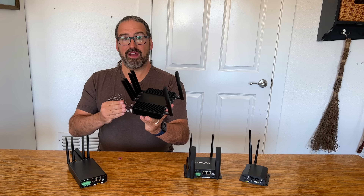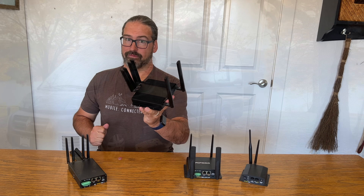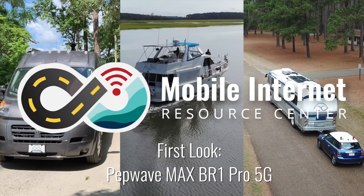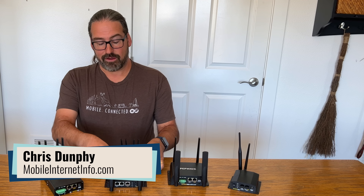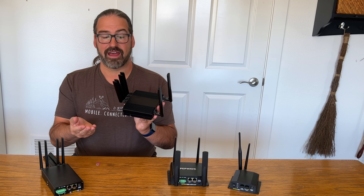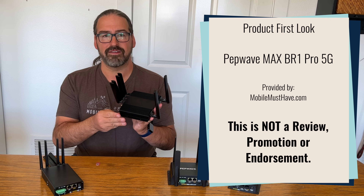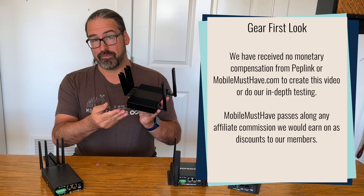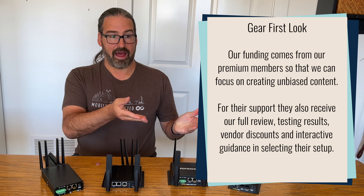We're going to take a first look at the new PepWave BR1 Pro 5G, a new cellular integrated router from PepLink. I'm Chris with the Mobile Internet Resource Center, and today we're going to take a first look at a router that is absolutely brand new. We just got it sent to us by our friends at Mobile Must Have, and it is just starting to ship in the United States.